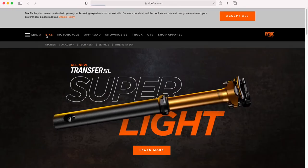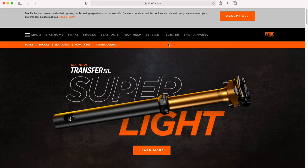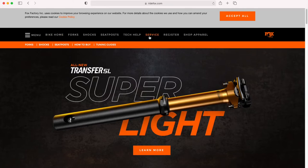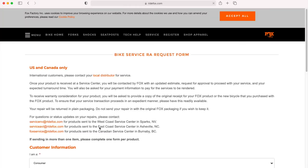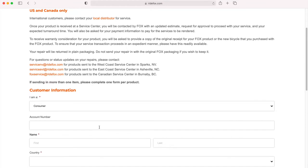Click on 'Bike,' then go to 'Service' and click that. Then you want to click 'Send My Shocks.' Alright, so from here the most important part is to fill out the fields with an asterisk.